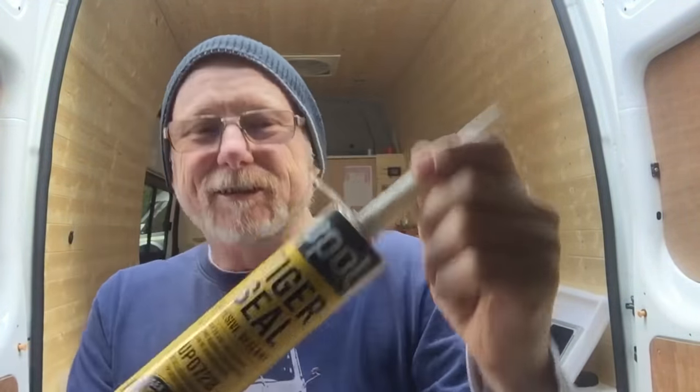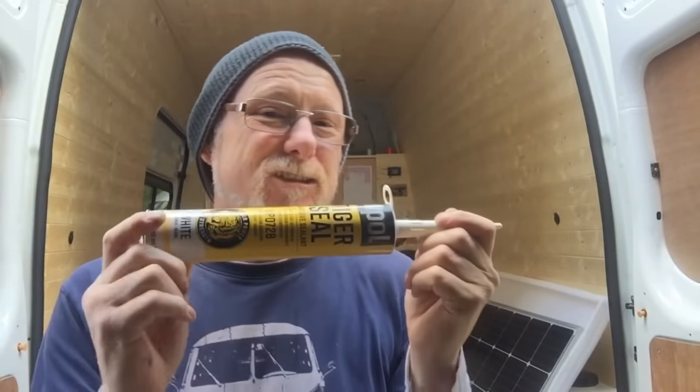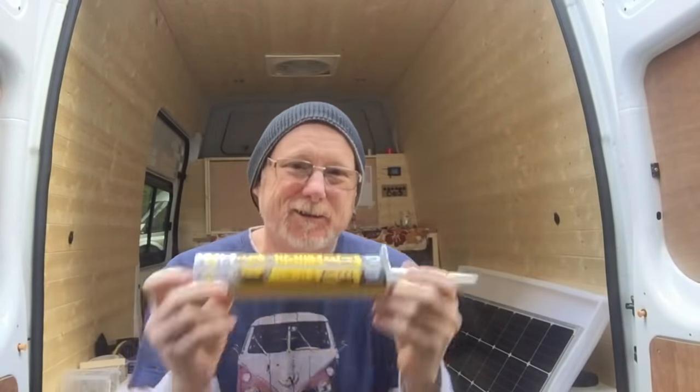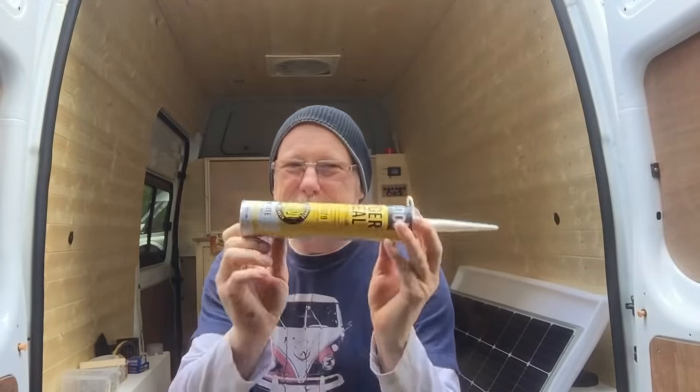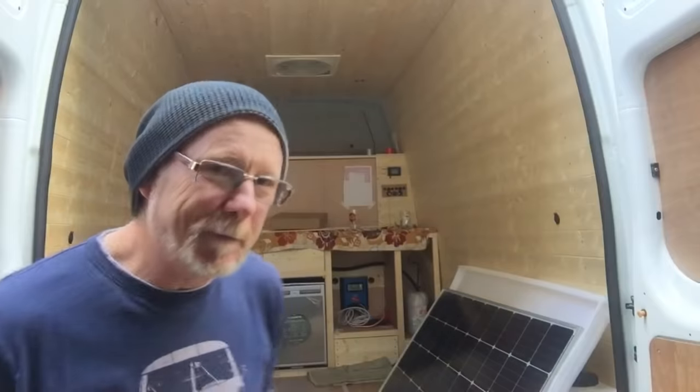The glue I'm going to be using is this U-Pole Tiger Seal. It's a sealant and adhesive and it is super strong. Downside is it's super expensive as well — this was over 15 quid for this one tube. But there should be enough in here to do one solar panel.